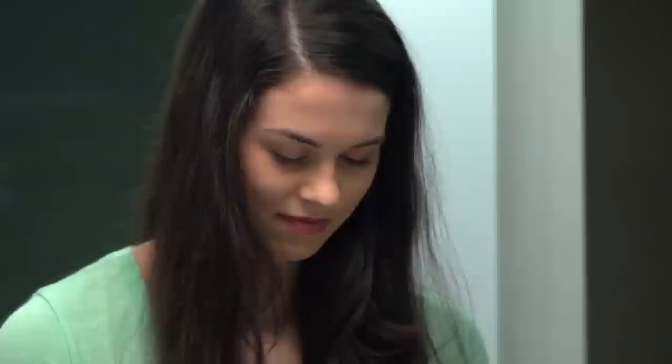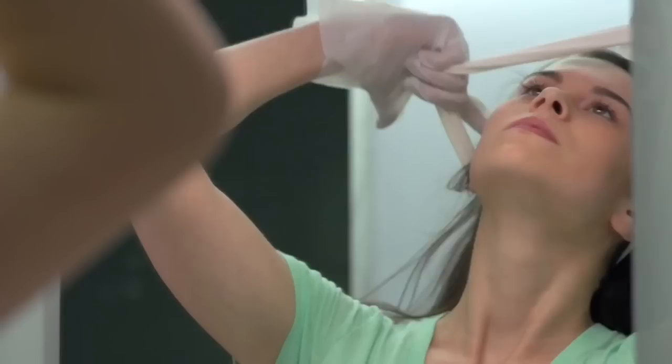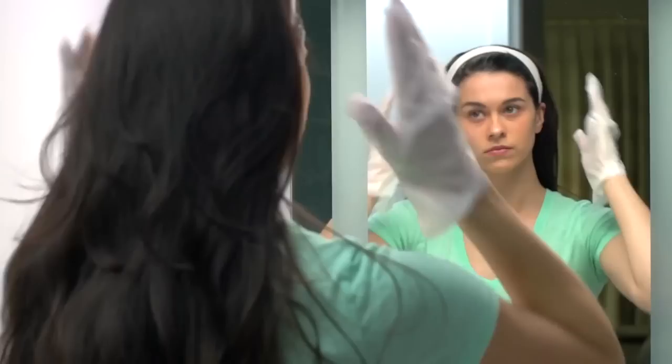Let's get started. Mix the hair color according to the package directions. If your hair is long enough, put it up in a headband — you want all the hair pushed away from your face. Next, using the tip of your tail comb, draw a small V into your hairline.